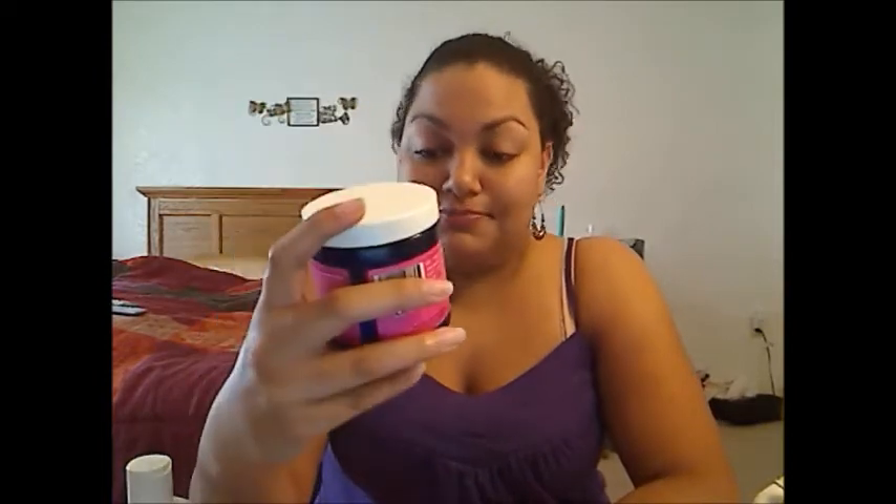Next time Curl Junkie has a sale, best believe I'm going to get the big bottle. This stuff is really good and it smells like strawberry ice cream. It's full of good stuff that my hair loves, and yeah, I'm sure you guys know plenty about this stuff already.